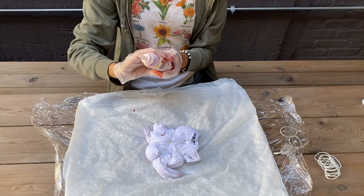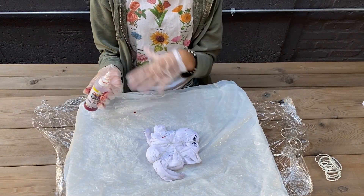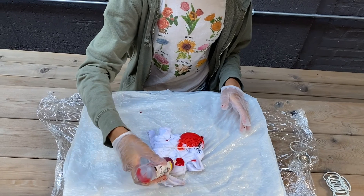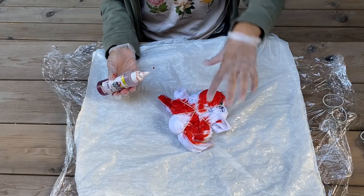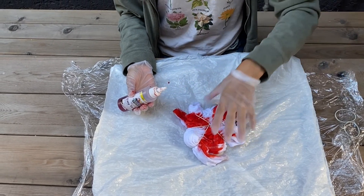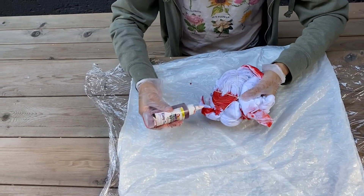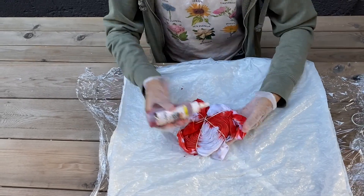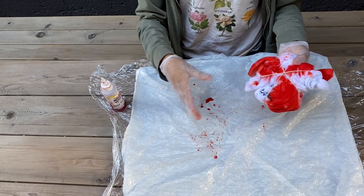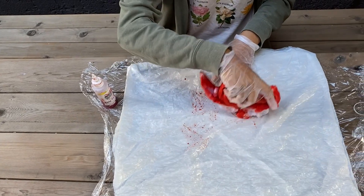Unscrew it so the dye comes out. Now have fun — put it all over, put it in different sections. Once you have the first side done and you're happy with how it looks, flip it over to do the same thing on the other side. Now that mine is about done, you may see different spots and you can dip your shirt in the dye so you don't really waste anything.